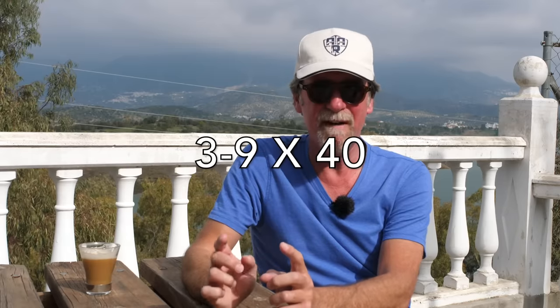For the guys who think scopes start at £500, as my old teacher used to say, you can be dismissed now. For those staying, here is a brief lesson on what makes a scope tick and some of the terminology. The first thing you're going to come up against when looking for a scope is a bunch of numbers — something like 3-9x40, for example, or one inch or 30 millimeters.